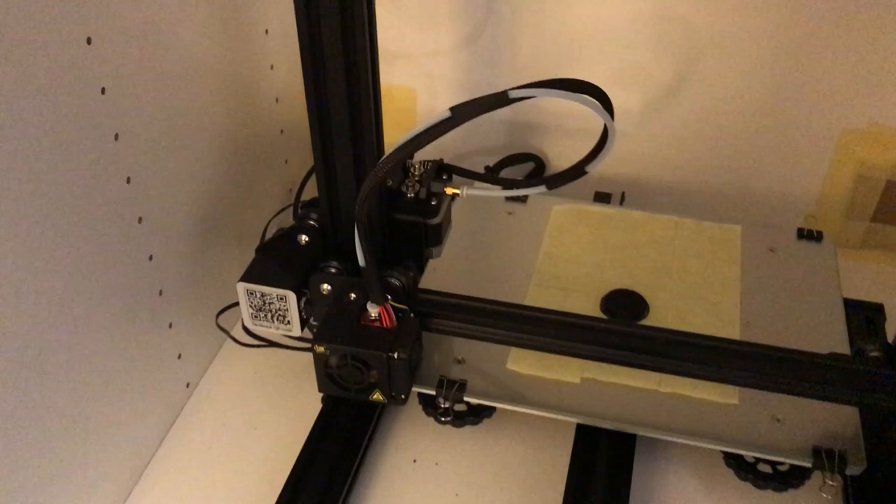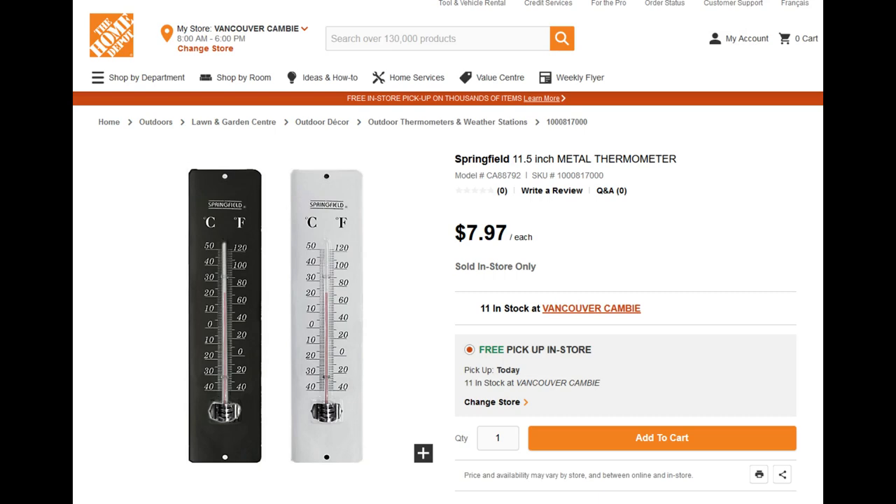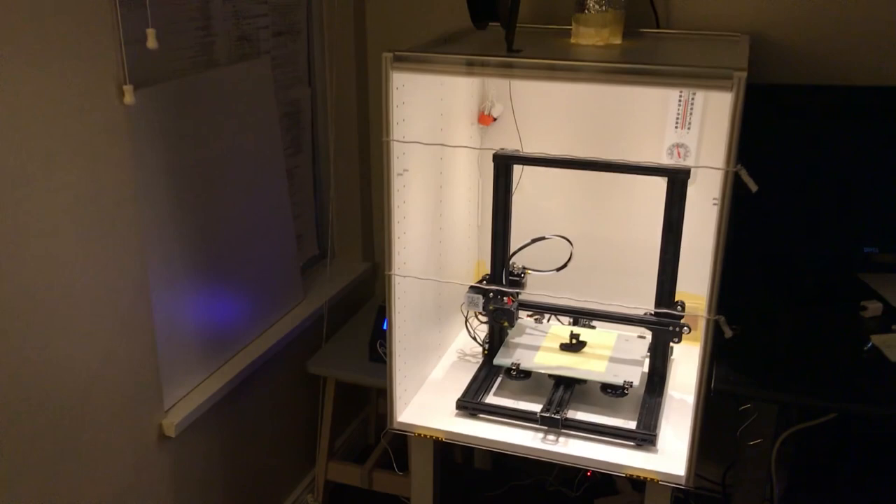I used two screws to install a filament spool holder on top of the cabinet, and made a little hole to route the filament to the 3D printer inside. Now we are almost done. I bought an LED spotlight from IKEA and a thermometer from Home Depot, and installed them in the enclosure. This is how the completed enclosure looks with the LED on.